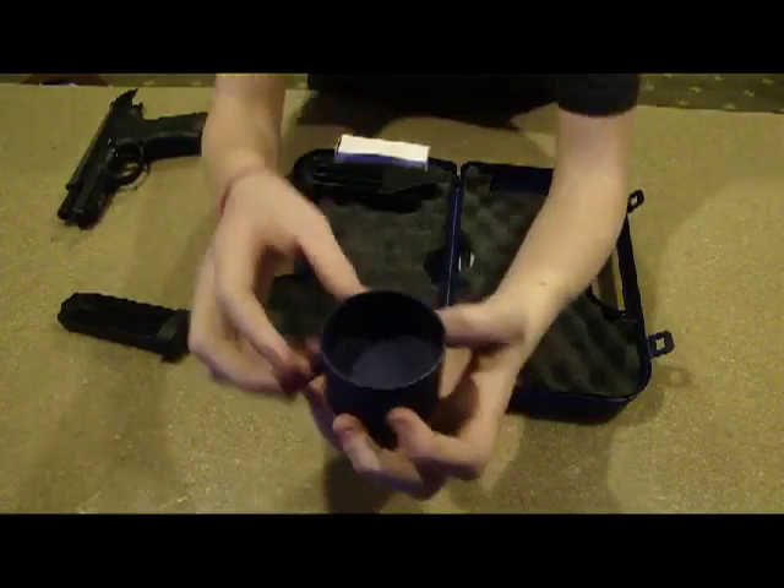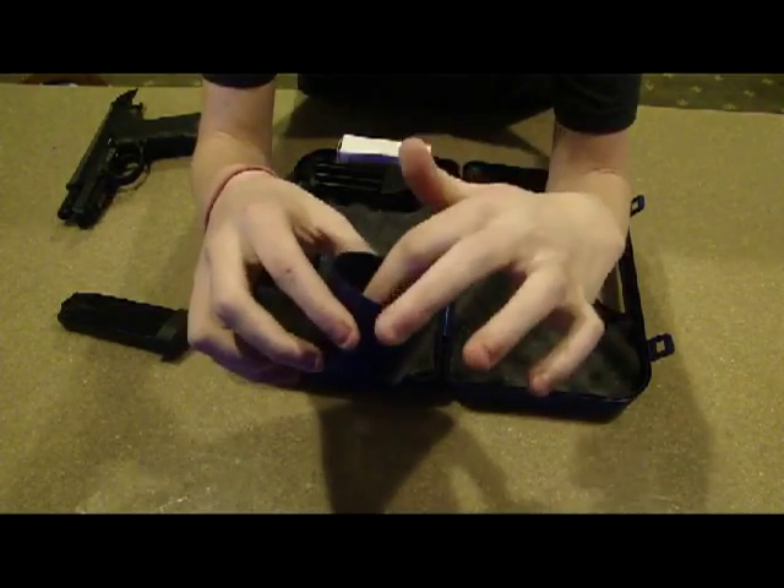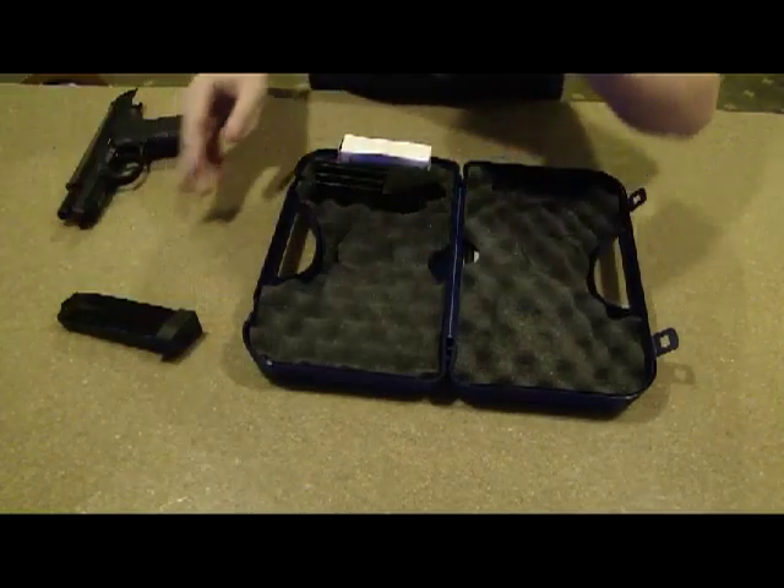I don't know what this could be. Maybe you can put your patches down in there and soak them in solvent and cleaner and all that. Maybe that's what it is. I'm not really sure what that is to be honest.